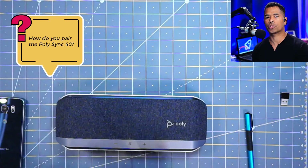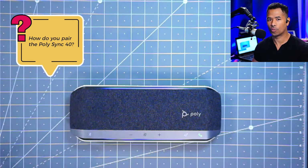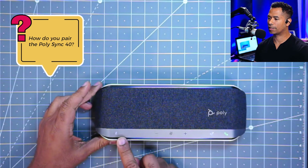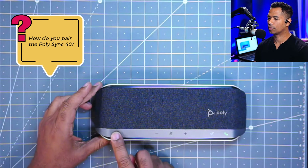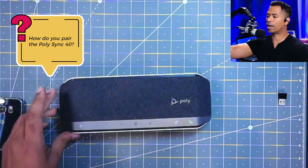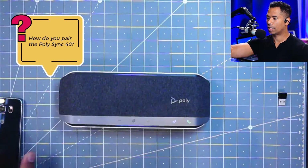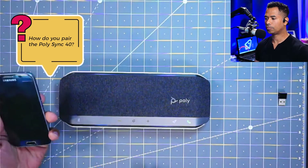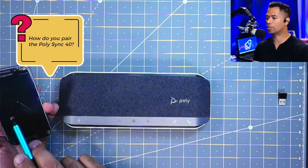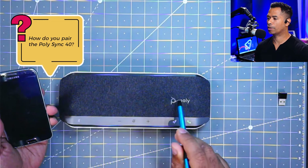The first thing you want to do is make sure that your Sync 40 is already charged. Next, we'll want to put the Sync 40 into pairing mode. On the Sync 40, you've got this button all the way on the left — hold that down for two seconds. Then go ahead and grab your mobile device and put it into pairing mode. You're going to look for the PolySync 40, and once you've done that, you'll be able to get connected.